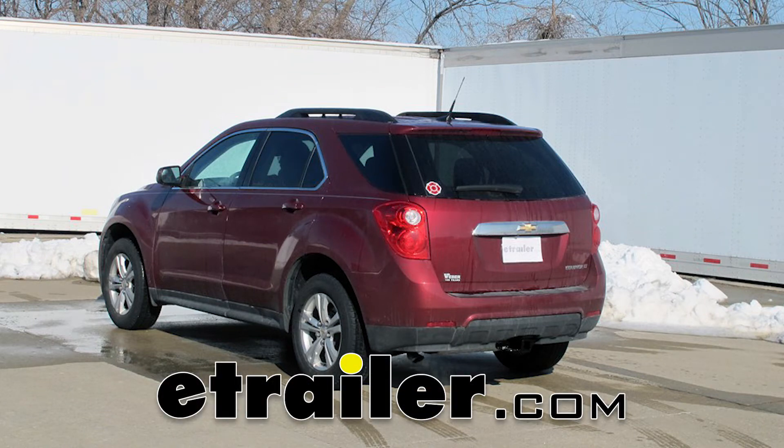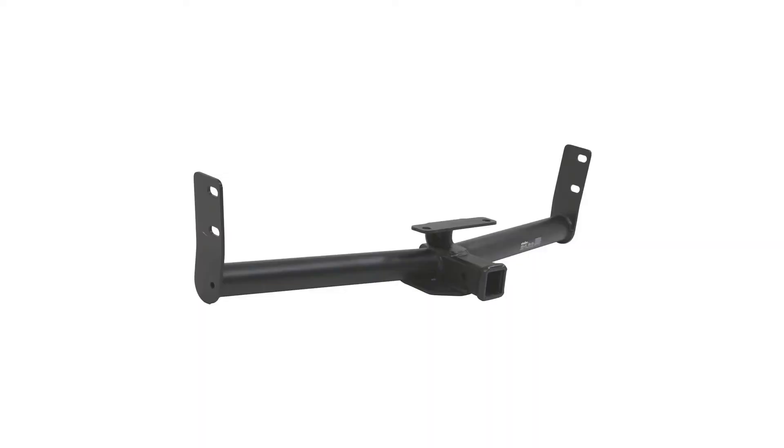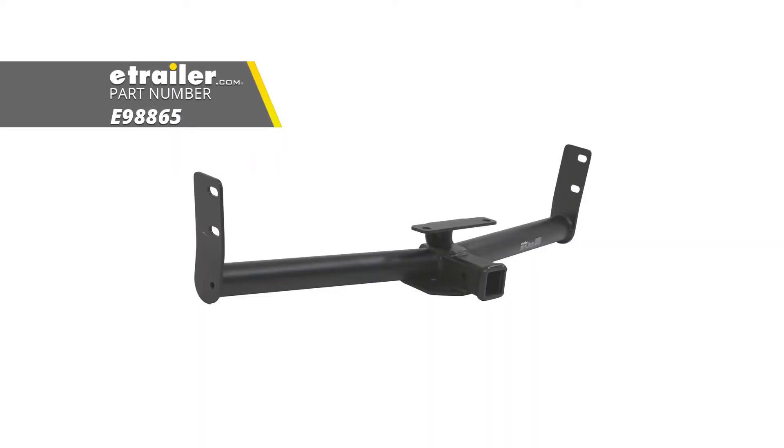Today on our 2012 Chevrolet Equinox we're going to be taking a look at and showing you how to install the etrailer class 3 custom fit trailer hitch receiver, part number E98865.